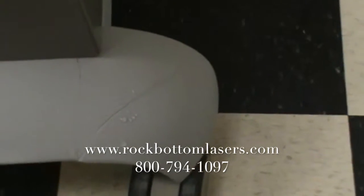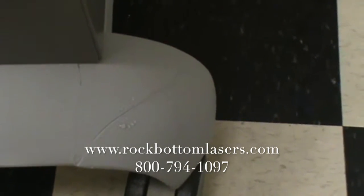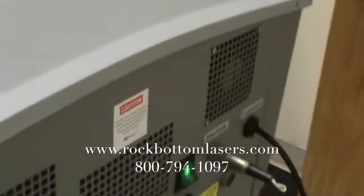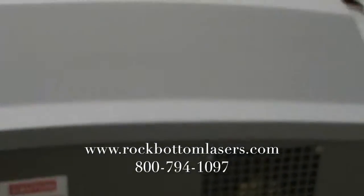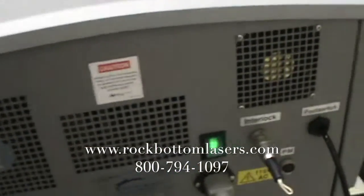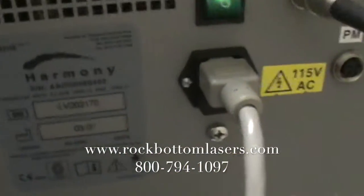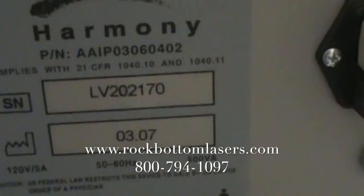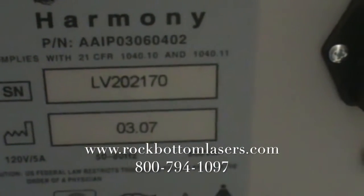There was a little damage that was repaired on the back of the cart. That's water on it right now. Here's the back. Serial number and date.